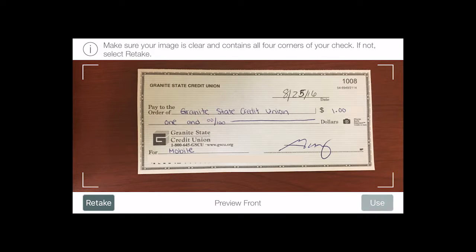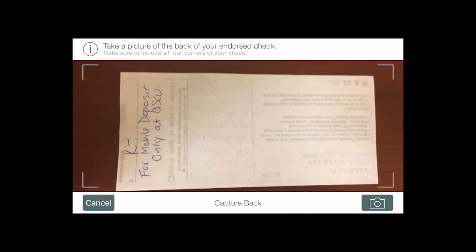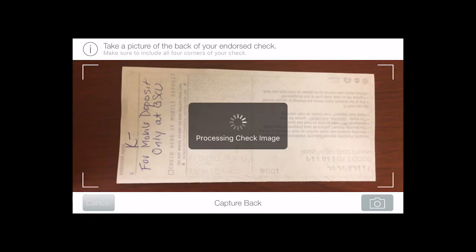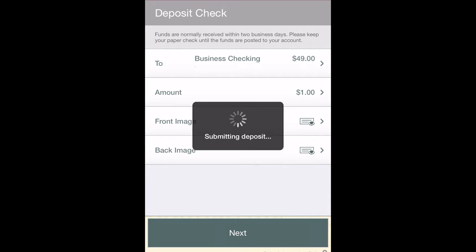Take a picture of the front and back of the check. Make sure it is endorsed and 'for mobile deposit only at GSCU' is written under the signature. Click confirm and done! It's that easy!